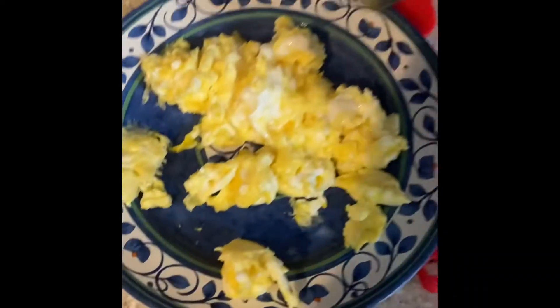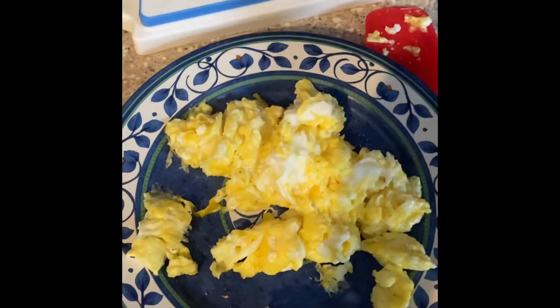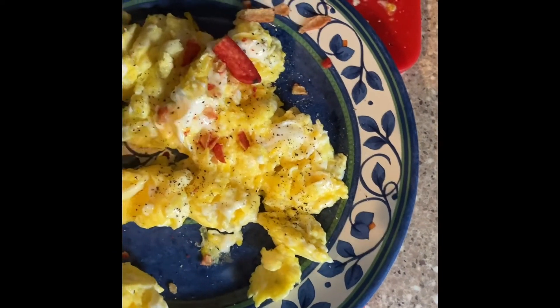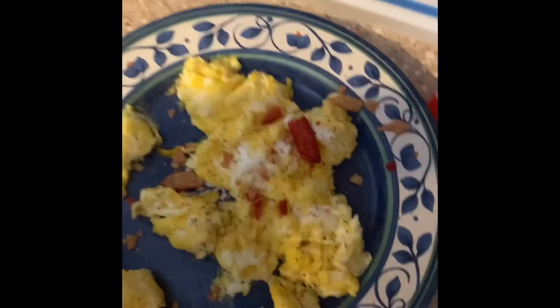I'm at the plate. Oops. Then add your salt and pepper. And then for the next step, crush up your Takis, then pour some of your crushed Takis over the top and eat the eggs.